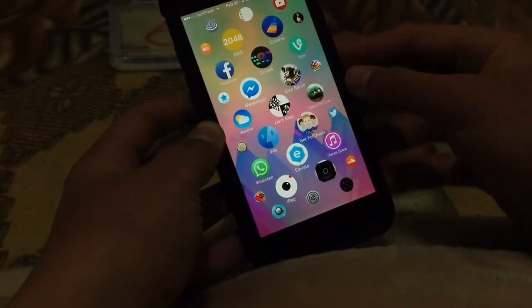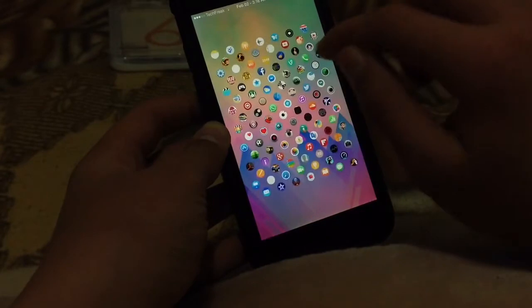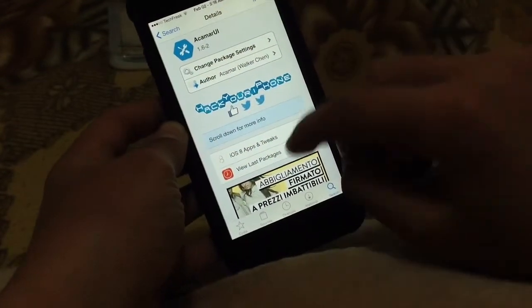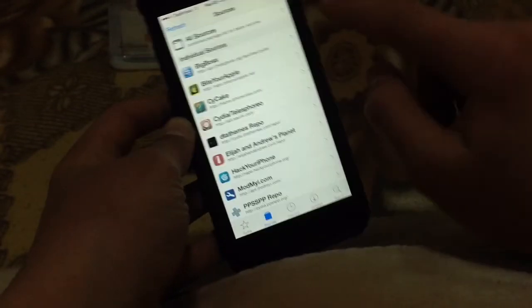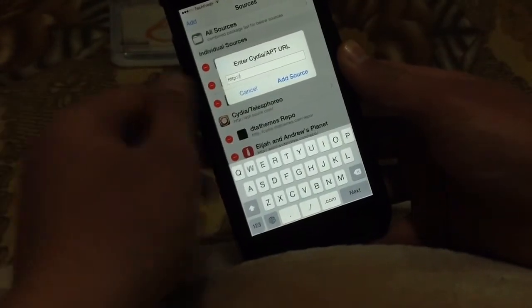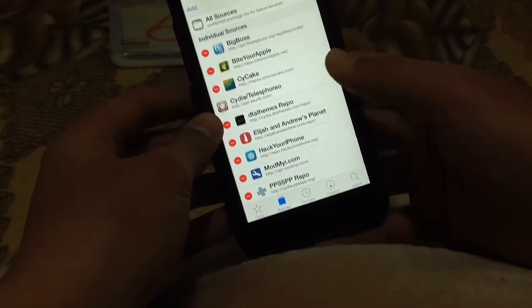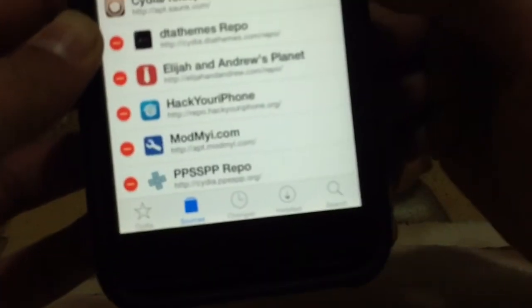Here's how to get it for free. Basically what you're going to do is head over to Cydia. When you head over to Cydia, go to Sources, click Edit, Add, and add the source that I'll be leaving down below in the description. It's repo.hackyouriphone.com, this one right here.